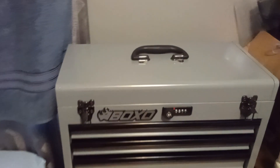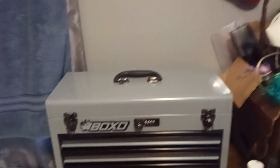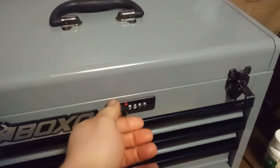One of the features I like is that it's a locking toolbox with a pin number. It does have a key, but I think the key is only for if you forget your pin number. It also has a double lock in the back for the three drawers.